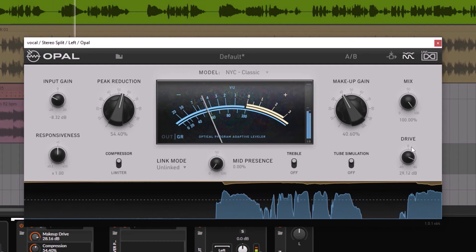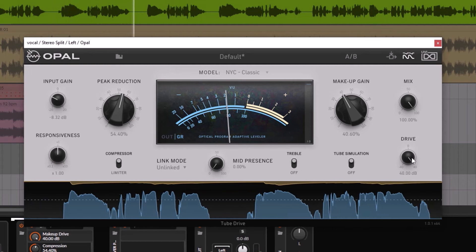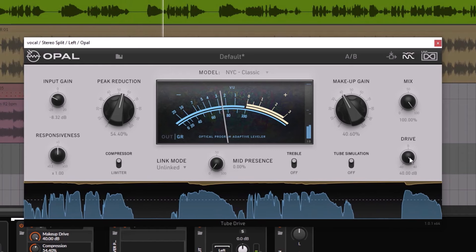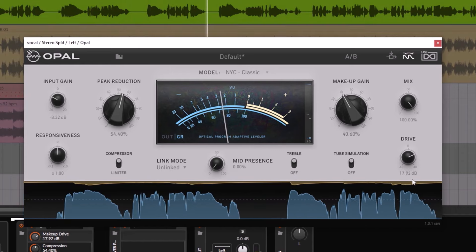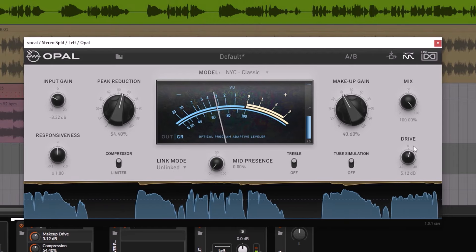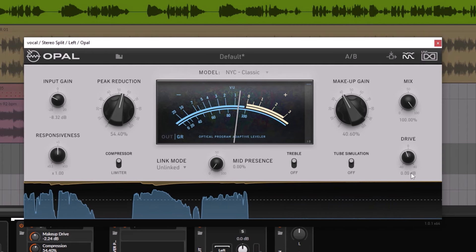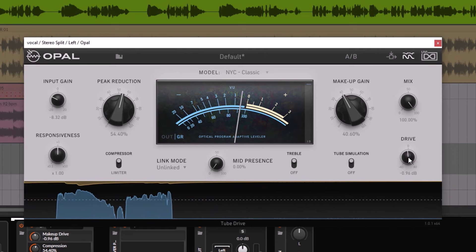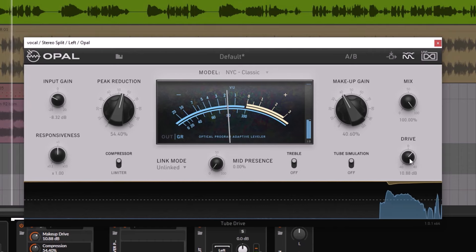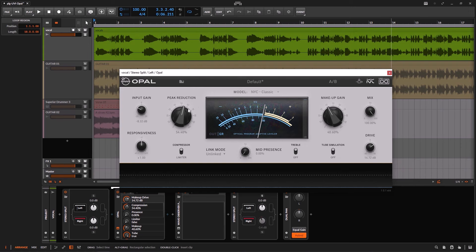When your tube is on, you have an additional drive — you can drive it less or more. At some point you will get distortion. Depending on what you're doing, this is what you want or maybe not. With vocals, maybe just a tiny little bit or maybe nothing. This actually works really well with instruments — just to add a little bit of saturation, maybe some guitars or some drums.